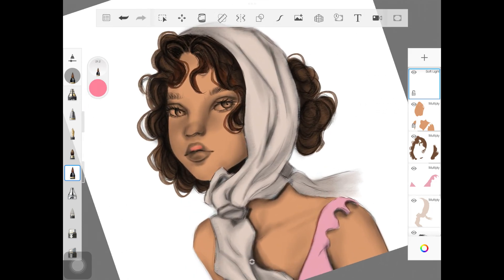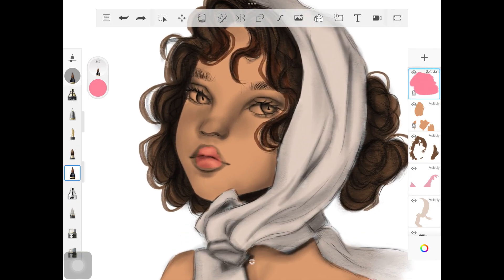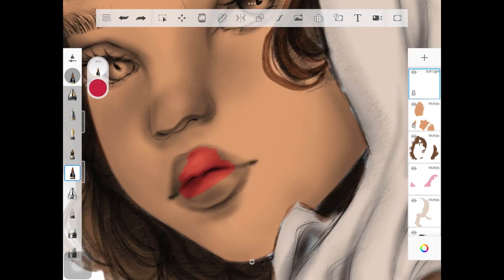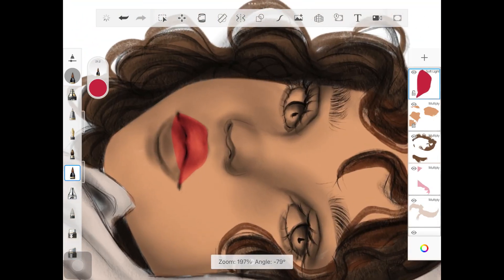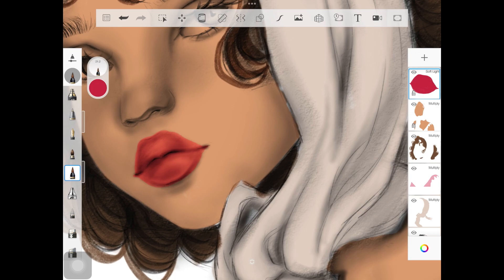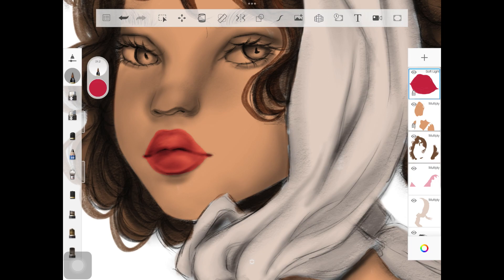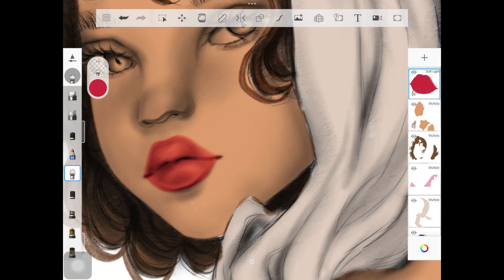Let's start with the lip color because right now she's looking dull. With soft light, you can see it turns the dark skin color into a really nice pink, but it's a little too light, so I'll change it to a darker pink and start adding that color. To blend the lips with the rest of the skin so they don't look harsh, pick up your colorless brush, decrease the opacity and size, and go over the edges of the lips — this merges them with the skin so they look soft and natural.